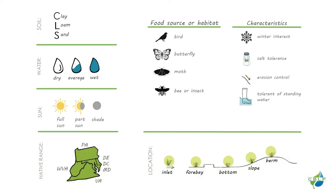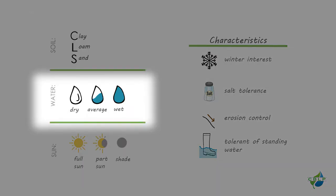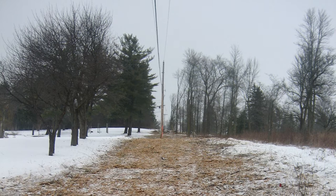Be sure to select the best plants for your buffer based on site characteristics and personal preference. The trees and shrubs selected should be appropriate for the location's soil type, sun exposure, moisture levels, and flood frequency. Consider site restrictions and characteristics of the area such as power lines, right-of-ways, and other utilities.